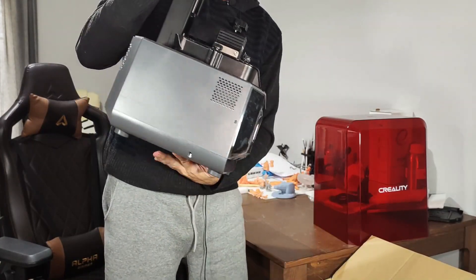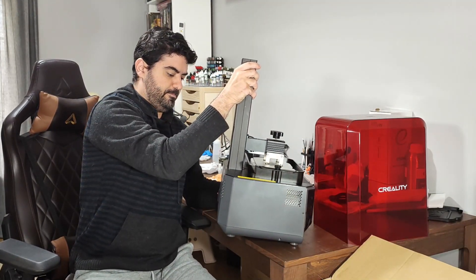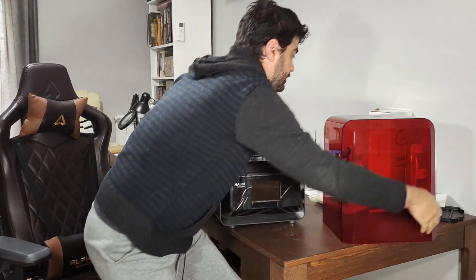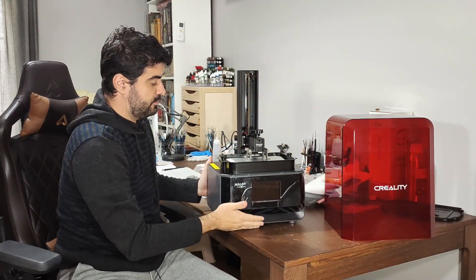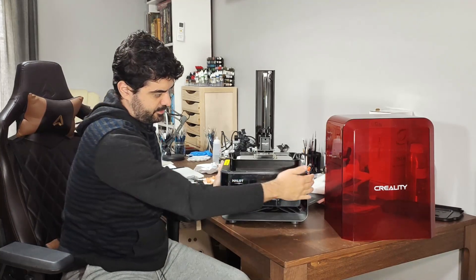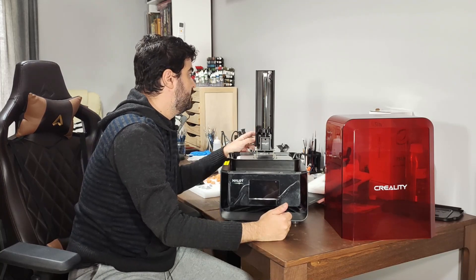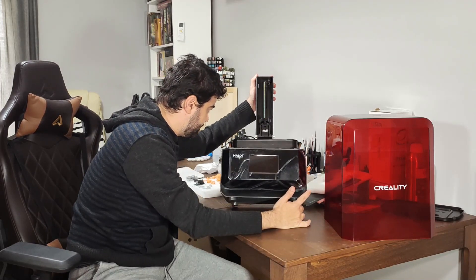I can tell you right now that it's a much lighter printer than the Hallowed Sky. The Hallowed Sky is really a heavy beast. This one is lighter and also a very nice looking printer. It's plastic on the body — that's another difference. It's a single rail, also another difference. And the screw is the T-rod type, not ball screw — that's another difference.